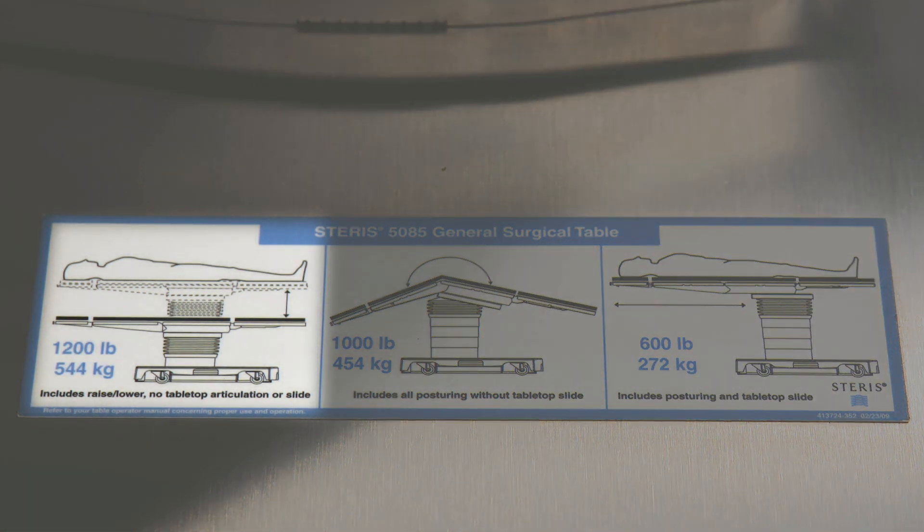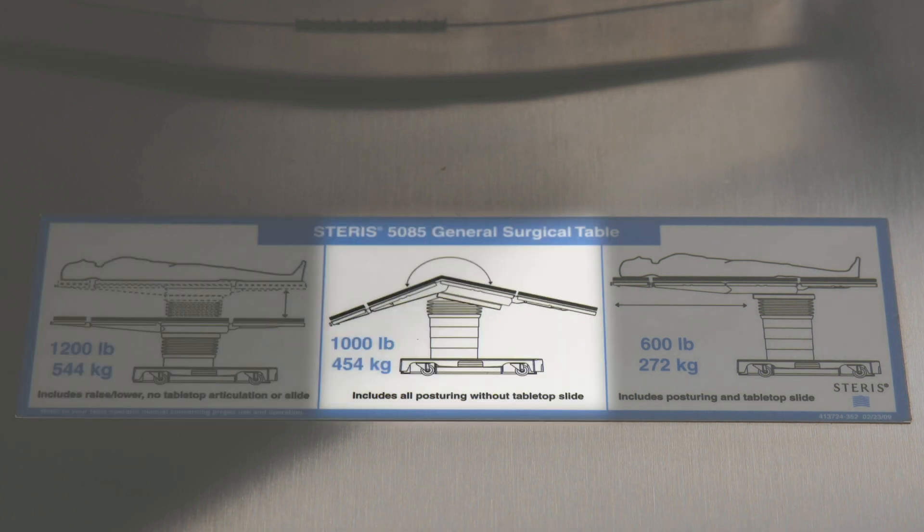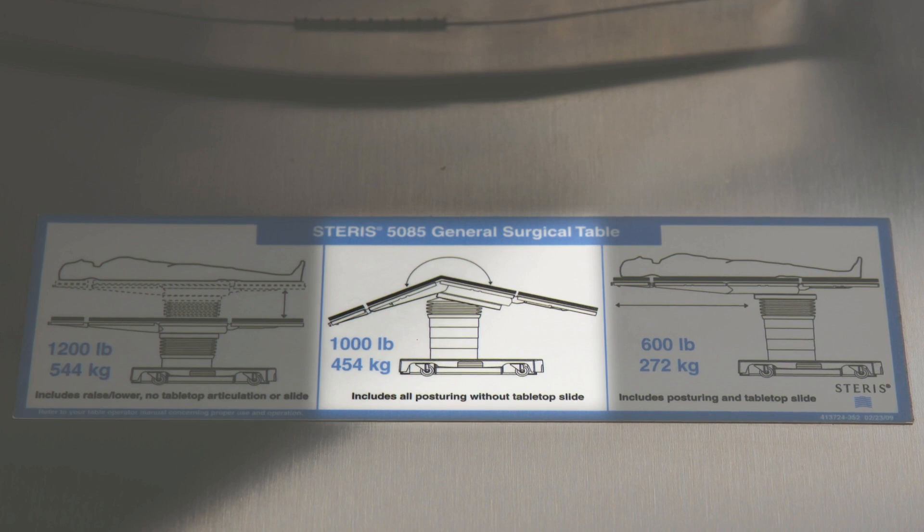The first number is 1,200 pounds — you can move the surgical table height up and down with the patient on it up to 1,200 pounds. The more important number is the middle number: 1,000 pounds weight capacity. That includes full articulations, including Trendelenburg, reverse Trendelenburg, lateral tilt left and right, flex and reflex, and kidney bridge.